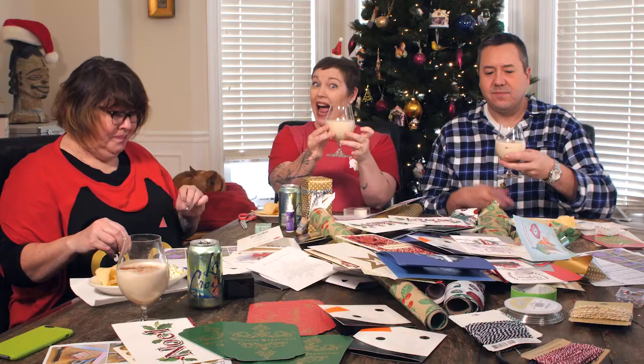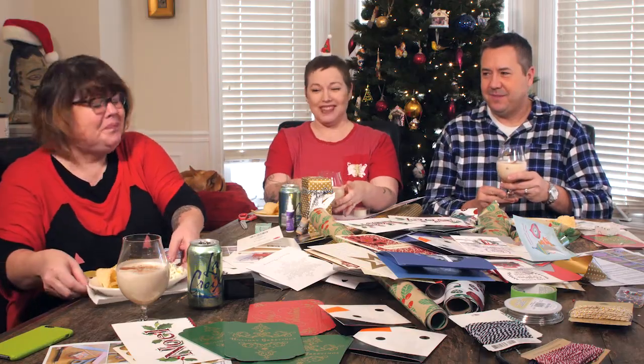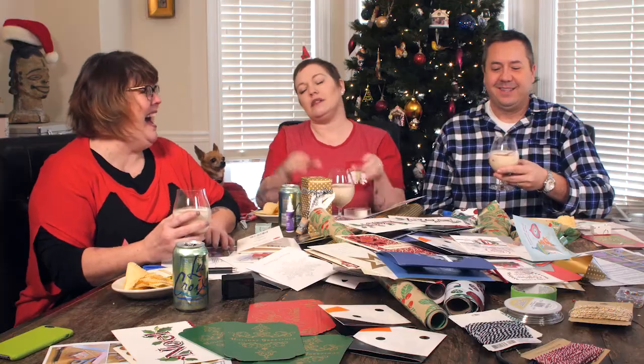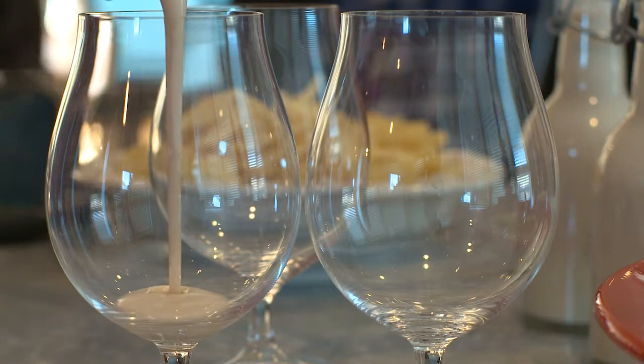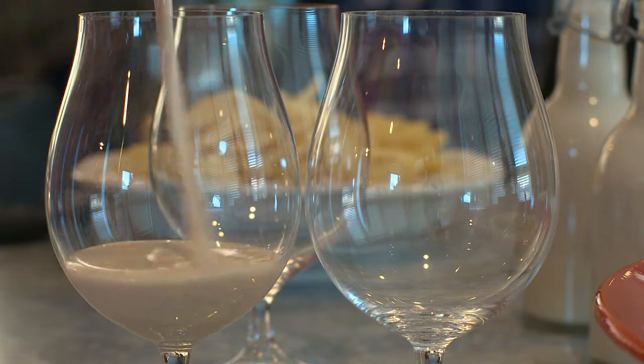Okay, now behold! Hang on, you'd have to behold it again — behold!